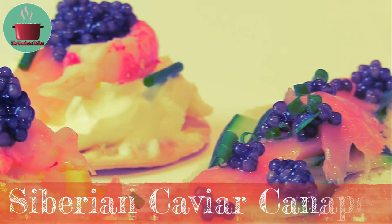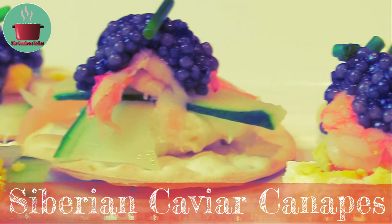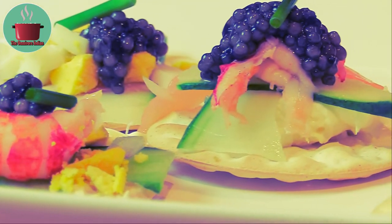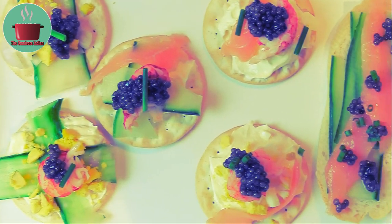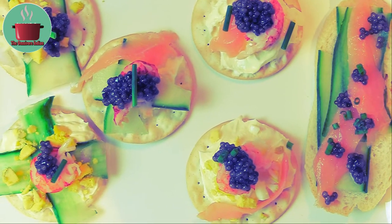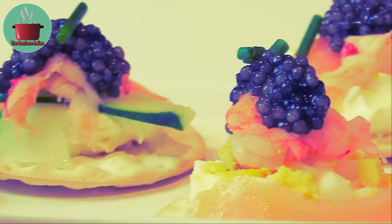Hello viewers. Today I'll show you how to make really posh Siberian caviar canapés, which are beautiful to look at and will be a hit at any party where you are trying to impress people. They are much easier to make than my usual recipes, but your wallet would be somewhat lighter after such an indulgence.